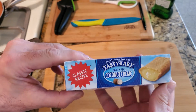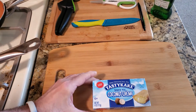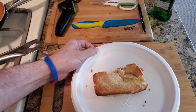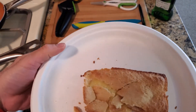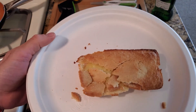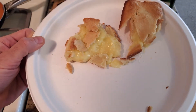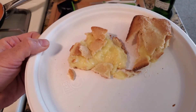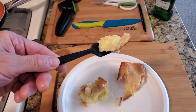Let's open this and see what it looks like and tastes like. Alright YouTube, that's what it looks like. Mine was broken in the box but it still tastes good. That's what it looks like — a snack pie. That's what it looks like inside. See the cream?